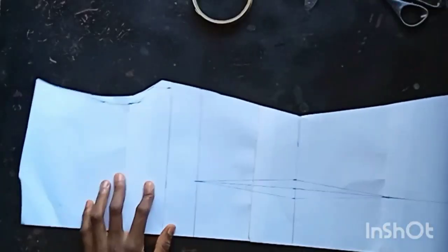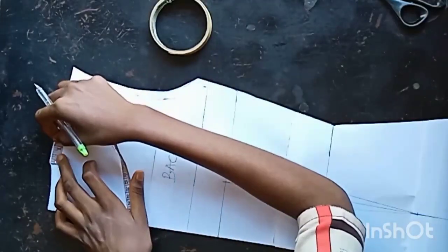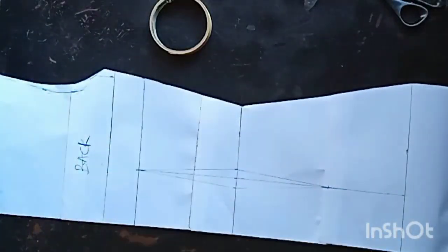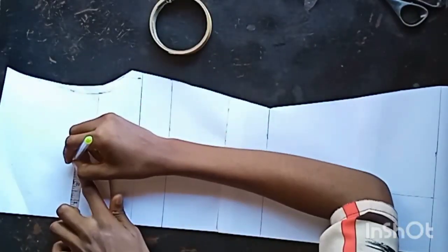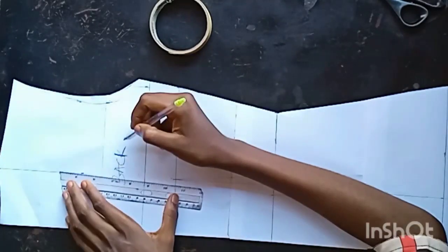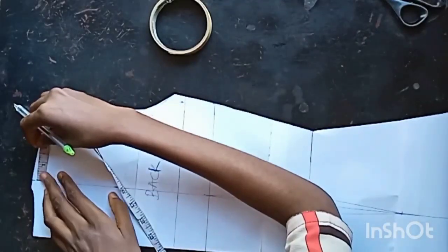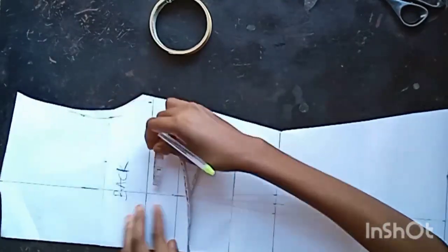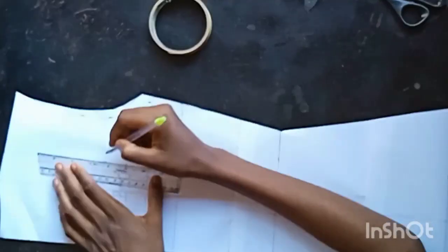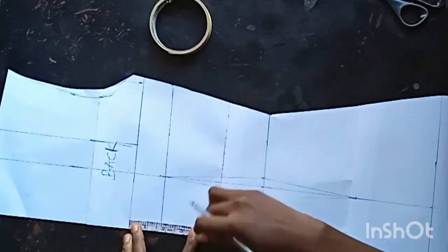We'll head straight to the back. For the back we're going to do exactly the same thing, and I'm going to label it 'back.' You want to measure half inch from where your neckline started — that half inch accounts for the three-inch bust measurement. I'll connect it to meet my bust apart line. Then I also go ahead to determine the crossing belt of the pinafore — I use the same 1.5 inches just as I used in the front.